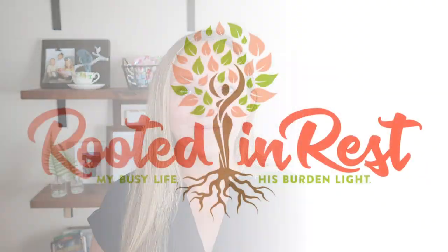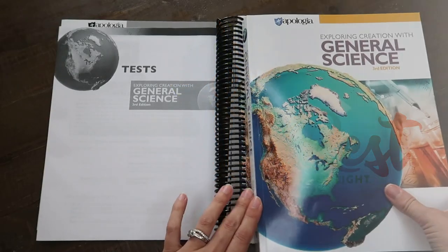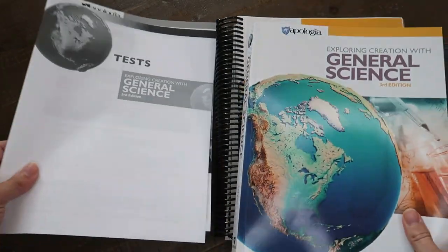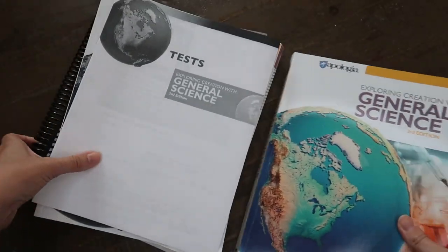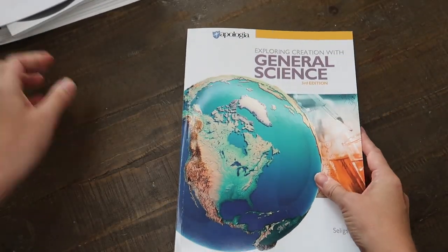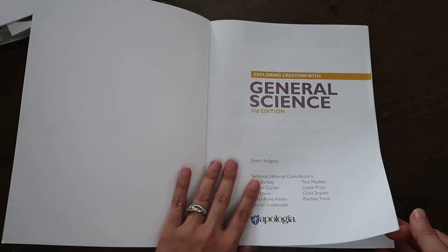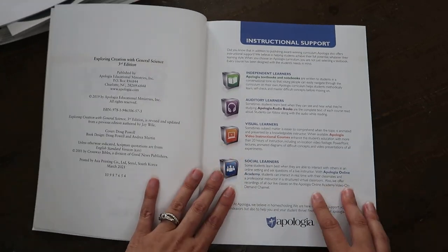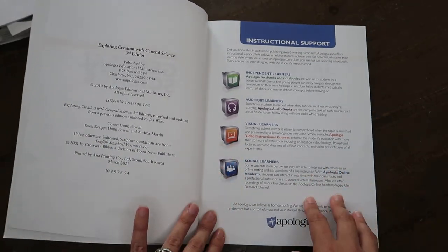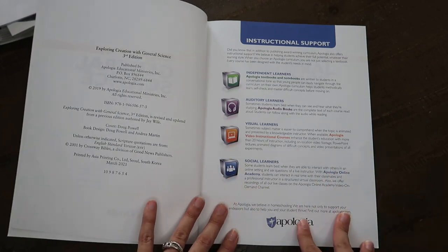I'm going to flip you around, show you a flip through, and then I will show you the unboxing as well. I have the textbook here, the student notebook, and the test and answer key. This is the third edition, printed in March of 2021, and it is designed to be the first independent science course, or the first mid-grade science course, that your students will use.